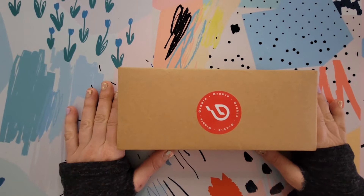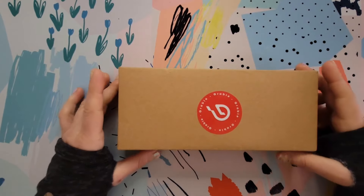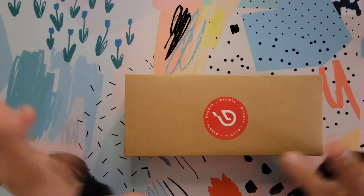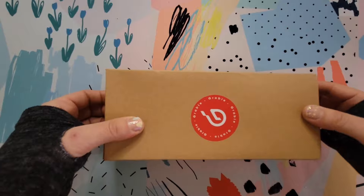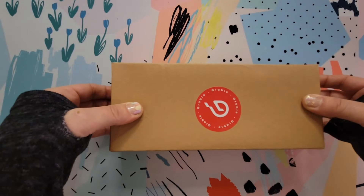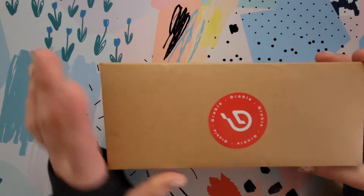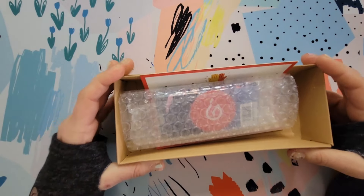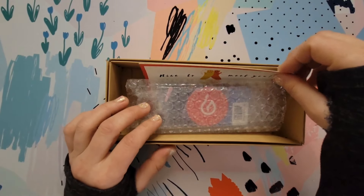This is the box I just received, so let's open it up and see what's inside. I already took off the plastic wrapping because that part was kind of boring. Inside, they have a nice little sticker on top with their logo. It's actually a really nice box — you can reuse and recycle it.